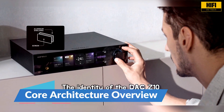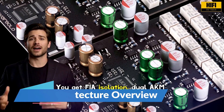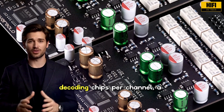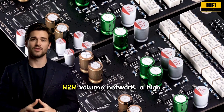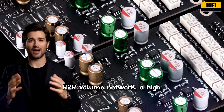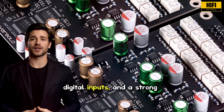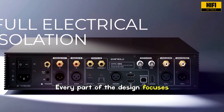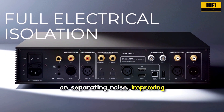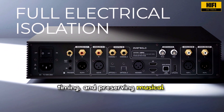The identity of the DAC Z10 starts with its engineering. You get FIA isolation, dual AKM decoding chips per channel, a balanced analog preamp with an R2R volume network, a high-precision clock system, flexible digital inputs, and a strong headphone amplifier. Every part of the design focuses on separating noise, improving timing, and preserving musical detail.